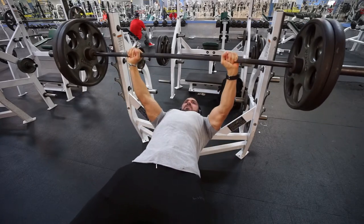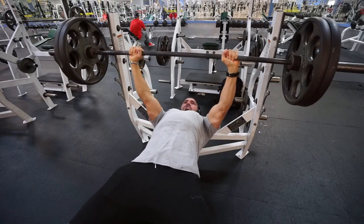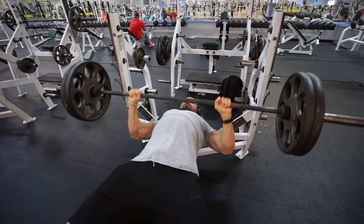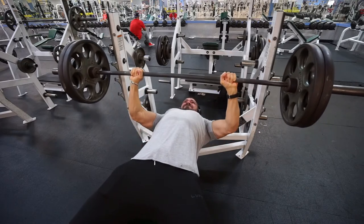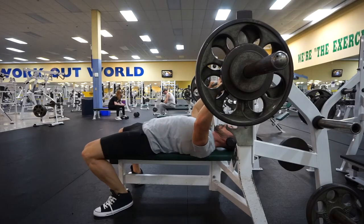Here's another set showing my form — coming down nice and slow, driving up. Take note of my elbow position: always roughly a 45-degree angle from my body. My elbows are not flared out, because that is where you will definitely get injured.